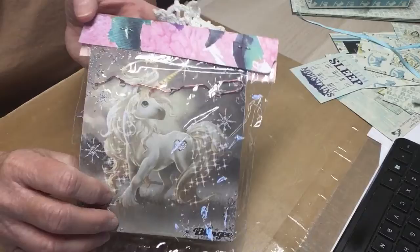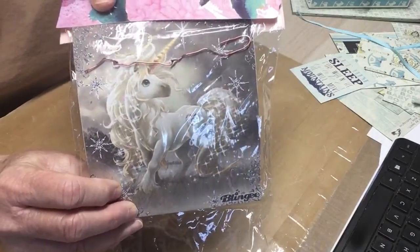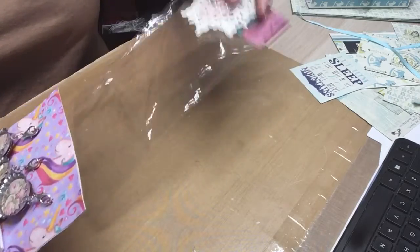Oh, look at the back of that paper. Oh my gosh, I love that. Yes, I do. I love it. So I'm going to pull these out.